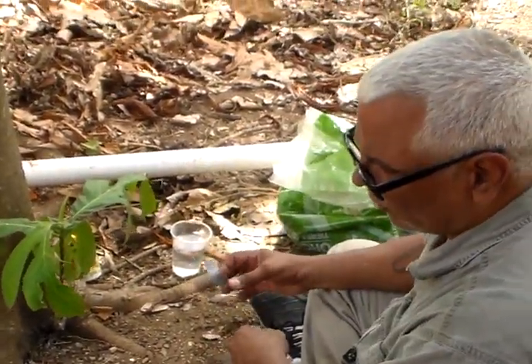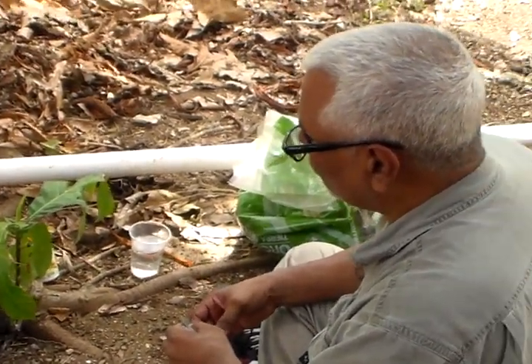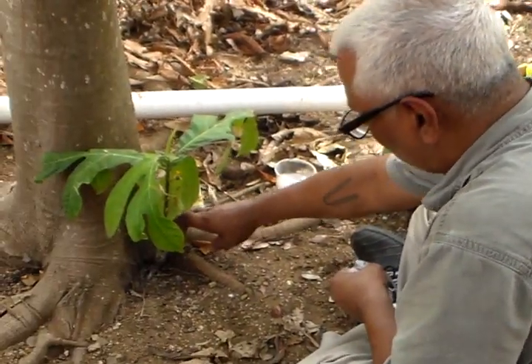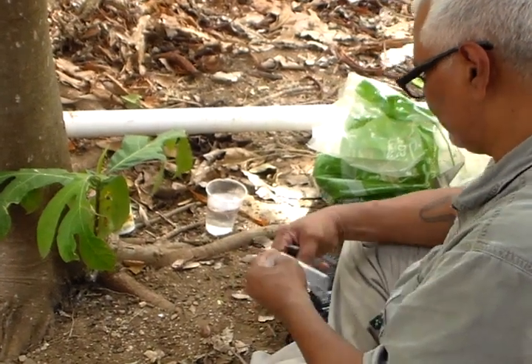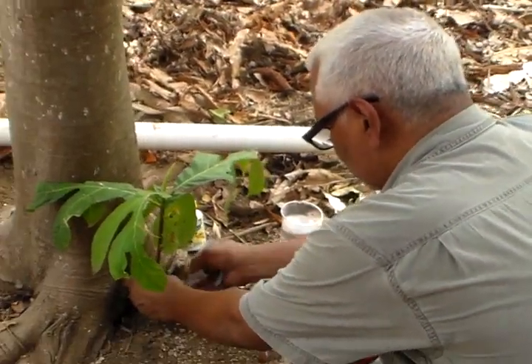In this video we're going to see how to plant a breadfruit tree from one of the small trees that grow from the root but have no roots, so we have to fix it to make it grow roots.